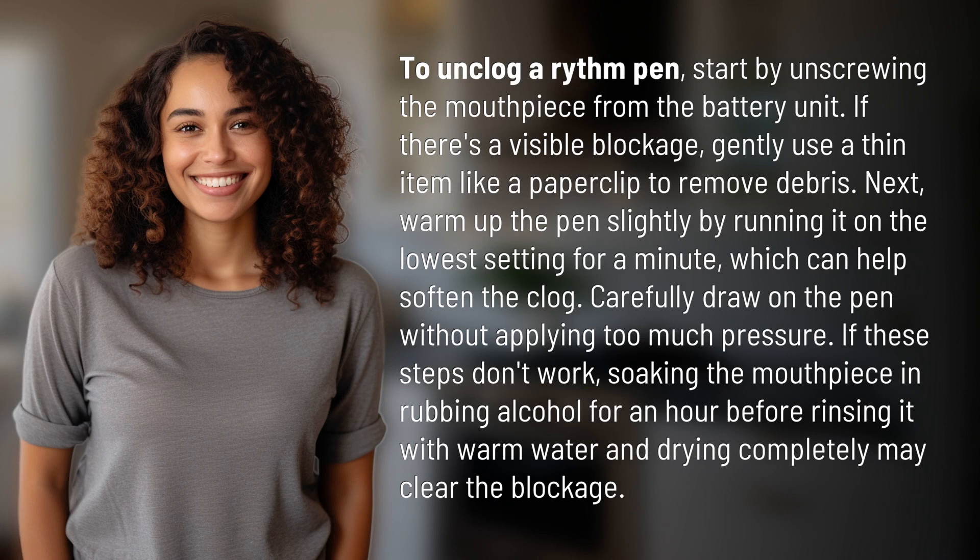To unclog a rhythm pen, start by unscrewing the mouthpiece from the battery unit. If there's a visible blockage, gently use a thin item like a paper clip to remove debris.